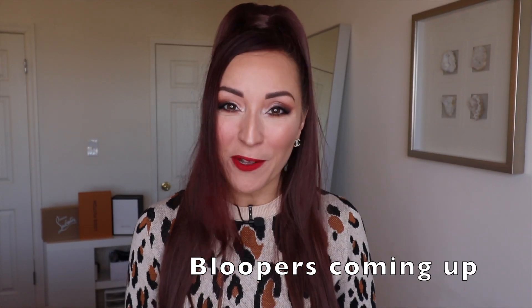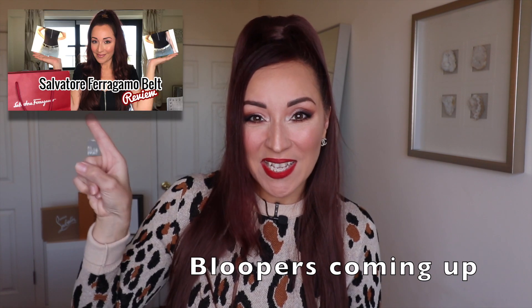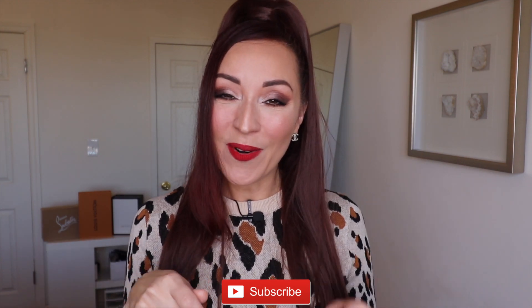Before I say goodbye — if you're a belt fanatic like me, feel free to check out this video right here. That's it for today's video. Give it a thumbs up if you enjoyed it, subscribe if you haven't already, and I'll see you in my next one. Bye bye!